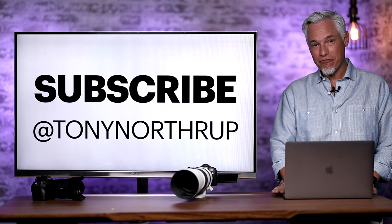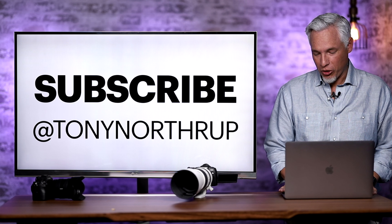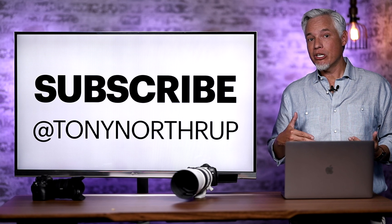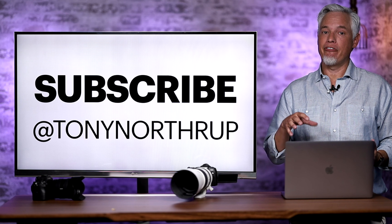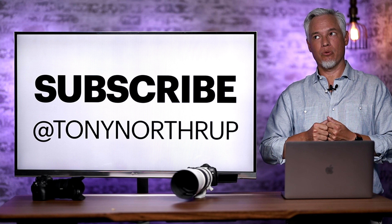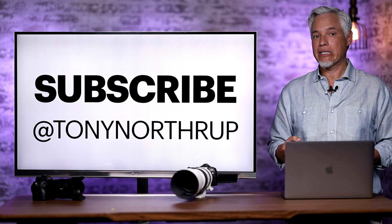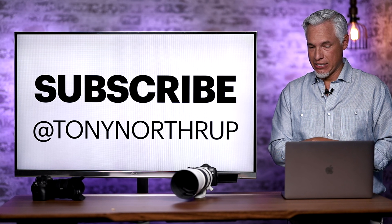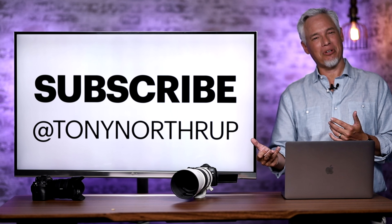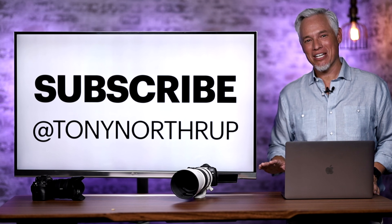Please subscribe to our channel — that's a great way to support us and these unbiased reviews. We are not affiliated with any camera manufacturer; we're on the side of the consumer. Give me a like, and in the comments let me know what you'd like to know about the R5 and R6 in our future testing — we're going to use these things in the real world, not just run them through a battery of tests. Your comments will shape our future reviews. I'd also like to hear your impressions of the overheating data. I'm Tony Northrup — thanks, bye.